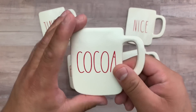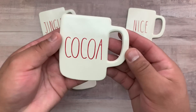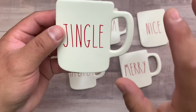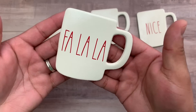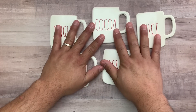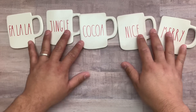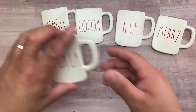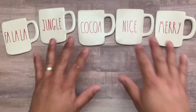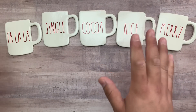They have been painted and vinyled to give that ceramic look. The white set phrases are: 'Cocoa,' 'Jingle,' 'Fa La La,' and 'Merry.' This is my original set, available in my shop for a limited pre-order. They're very light — let's be honest, the real Rae Dunn ornaments are like 10 pounds each and make your tree hang down!